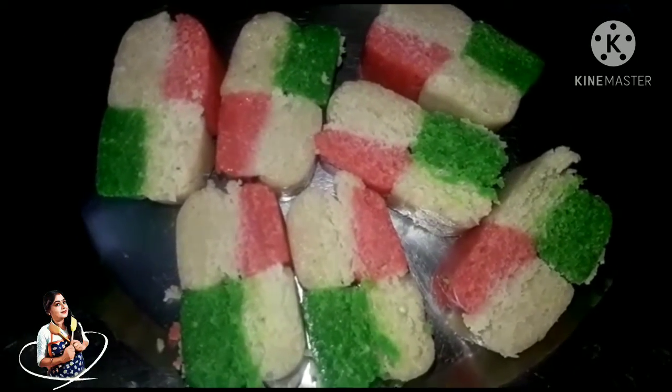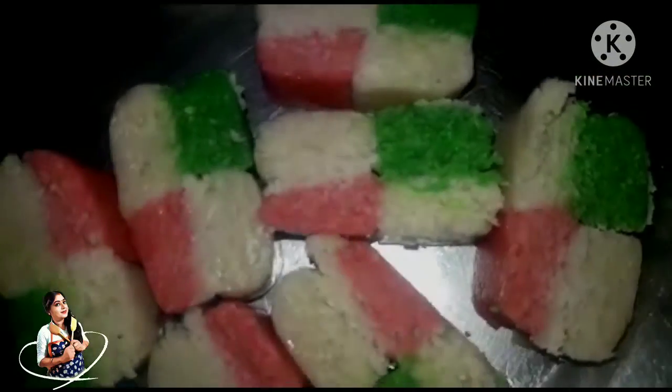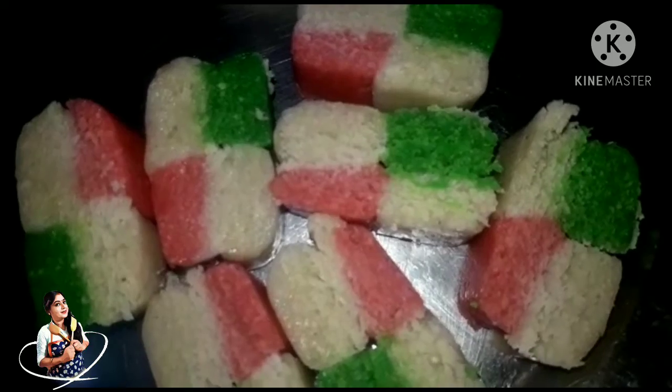This is a multi-color sandwich. Thank you.